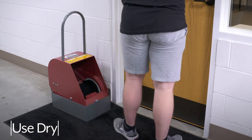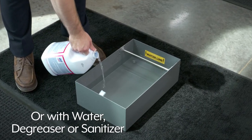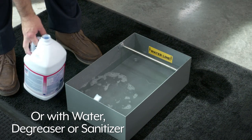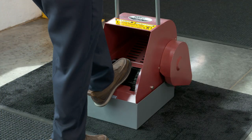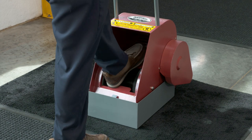The Boot Boy can be used dry in recreation and health centers, but for more effective cleaning, water, degreaser, or sanitizer can be added to remove dried dirt or grime from refineries, mining facilities, and food processing plants.